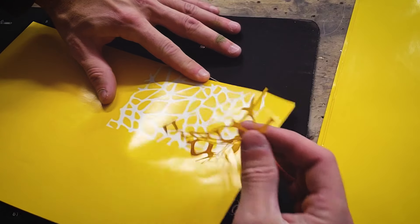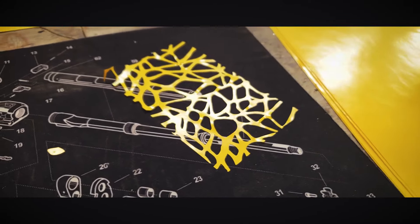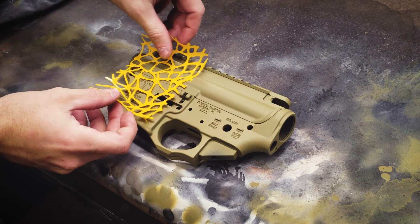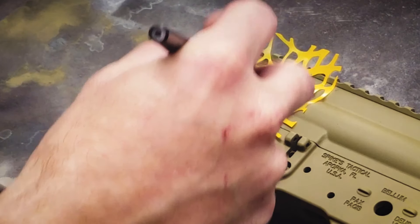Next we'll weed the mesh portion of our stencil. Stencils are available on our website freedomstencils.com or by clicking the link in the description below. We'll utilize this portion of the stencil as if it's a cloth mesh, where we spray through in sections and stitch the pattern together.